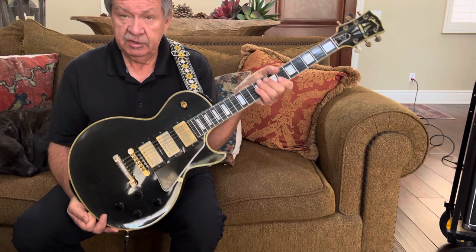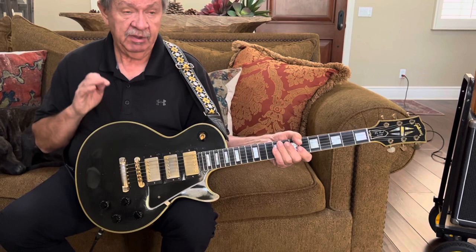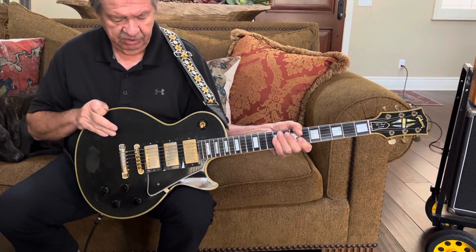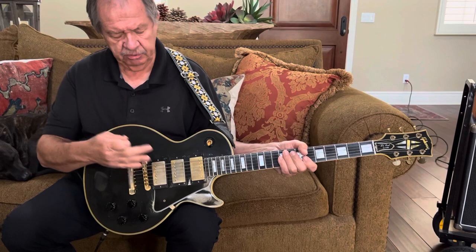This is a lot different from what the Custom Shop is doing and what has been done before with this guitar, because this is as close as you're going to get to having a real vintage Les Paul Black Beauty with three pickups, and also having the opportunity to have the Peter Frampton wiring setup and pickups that are in the Frampton guitar. Good luck to all you bidders — I hope you enjoy the guitar as much as I have. Goodbye, friend.